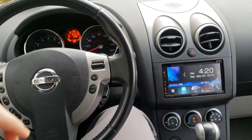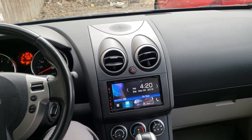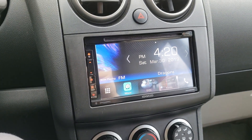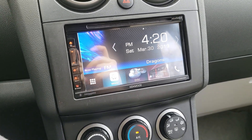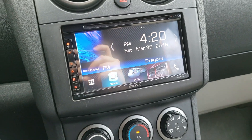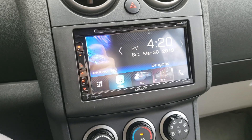What's going on guys, this is Ryan from Car Audio Inc. Just finished an install in a 2010 Nissan Rogue. This car had the factory Bose premium sound package, and the customer wanted a little more, so we swapped it out with a Kenwood DDX-6905S double-din Android Auto Apple CarPlay unit.